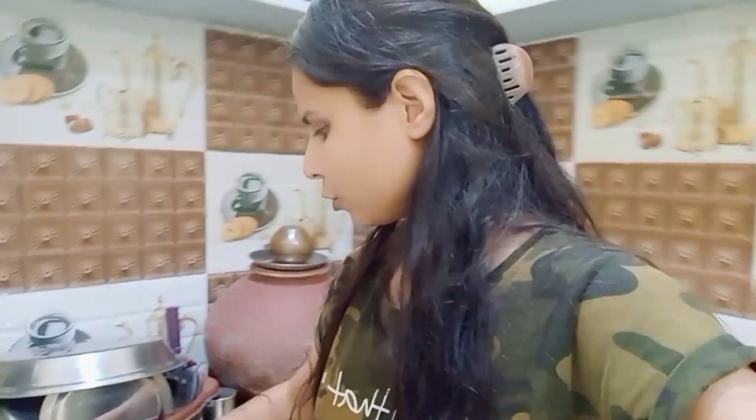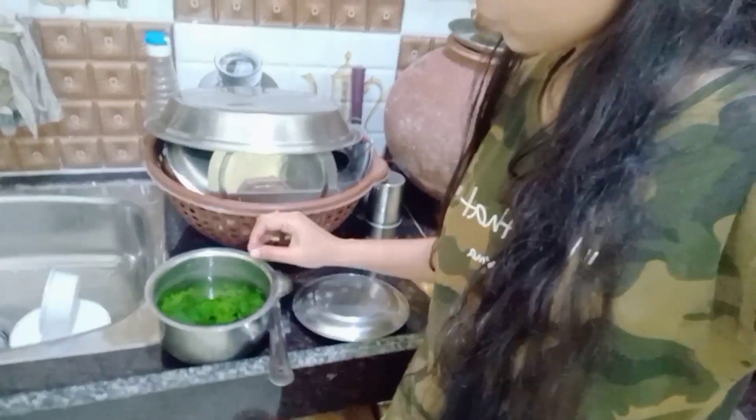They say it in our language, and you don't know what they say. It's all plants in the garden. I don't know how to make it, but I'm going to make it very tasty. Today we are going to make something special for you — if you like this video, please like it.